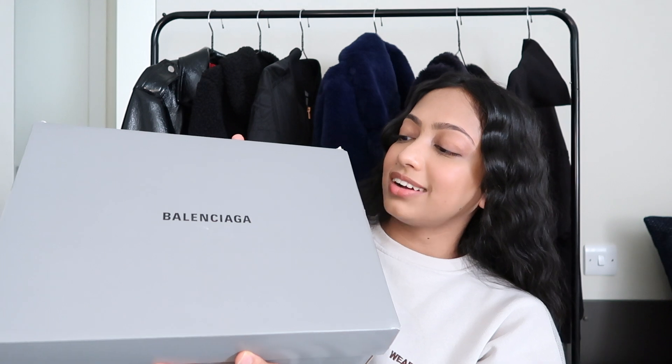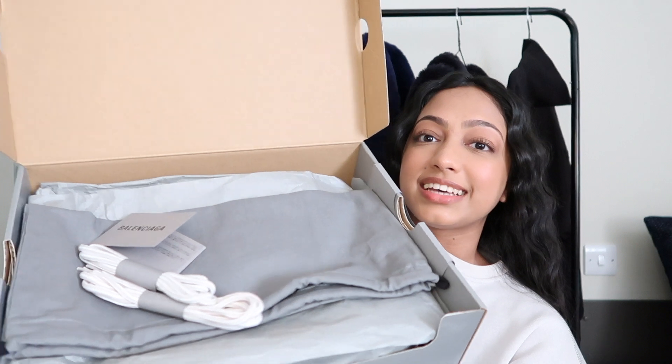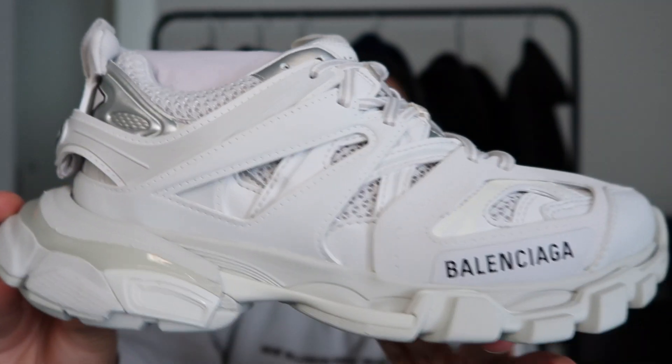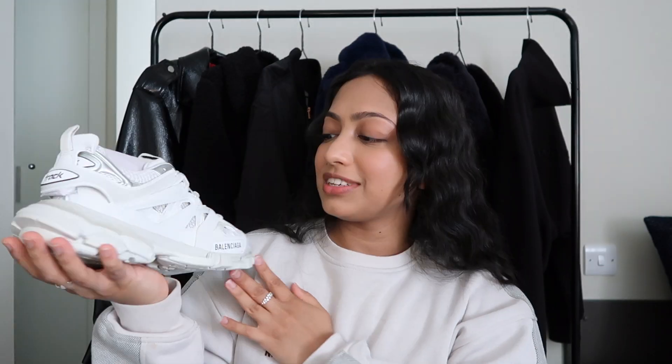This box is really heavy! Here we have it — the classic gray sleek Balenciaga box. Opening it up, there are extra laces and a dust bag inside. And here we have it — the Track Trainers! It's a white pair, and this shoe is literally street style in a shoe. I'm so excited. Let me quickly put them on for you guys.